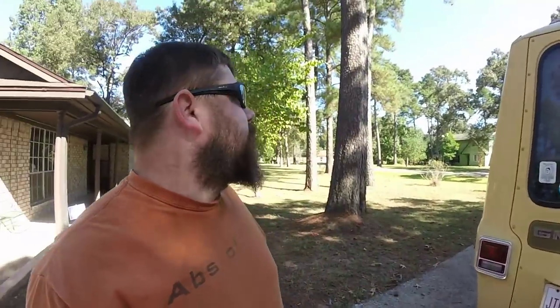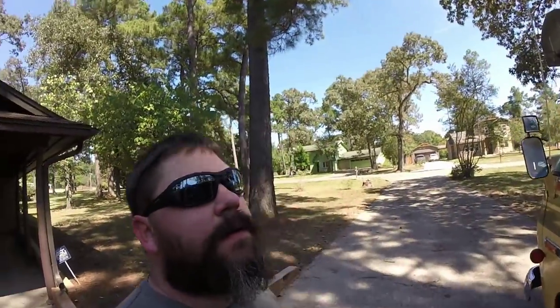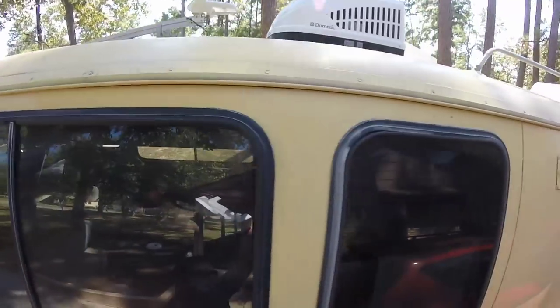Did a dry run before I put the sealant underneath it — don't use silicone. Got the cap back on, sealed, screwed down, finished.